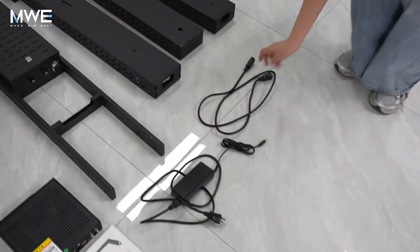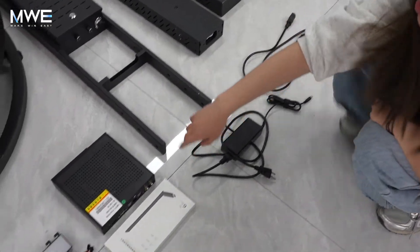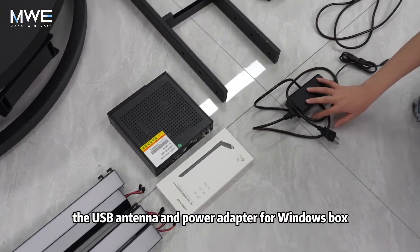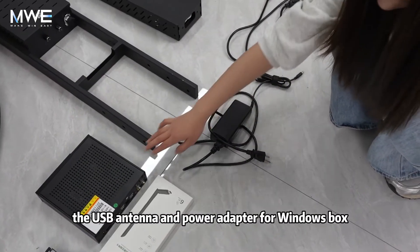Scanning brackets, power cable, the Windows play box, the USB antenna, and the power adapter for the Windows box.